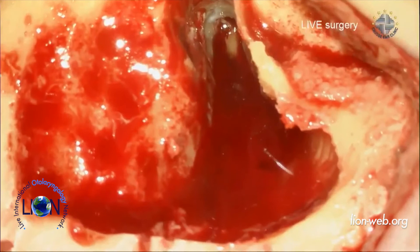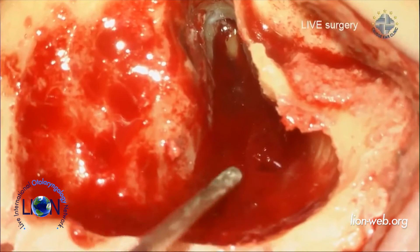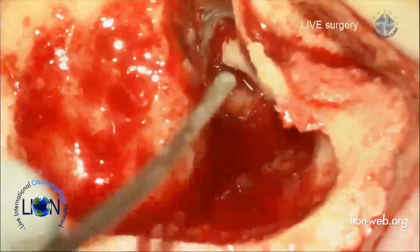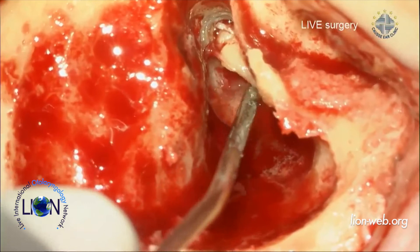Now I will first check the anatomical situation. This is a very small mastoid, so I performed a mastoidectomy with a posterior tympanotomy. As on the other side, the ossicular chain is complete, but was partially fixed by tympanosclerosis at the level of the fossa incudis. I removed this tympanosclerosis and now the ossicular chain is mobile.